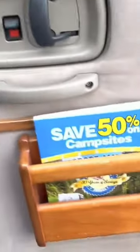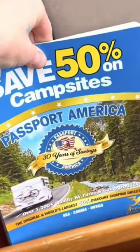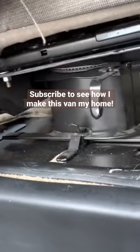Cup holder for the passenger seat here — well, it's got a little thing in there. I did buy the Passport America pass, so that's my little book that came with it. Coming in here, it has two captain seats. These do remove — I think they're quick-remove actually, I saw.